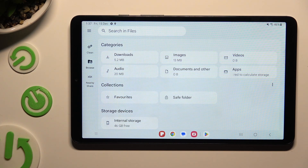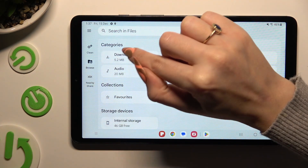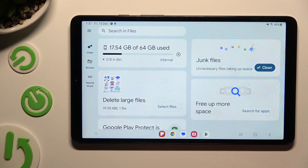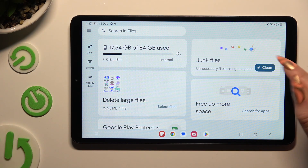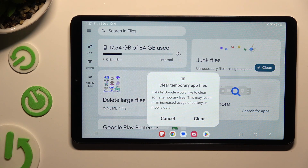Finally, click on clean on the left between those three lines and browse section. Then select clean next to junk files. Lastly, confirm your choice by hitting clear in the pop-up.